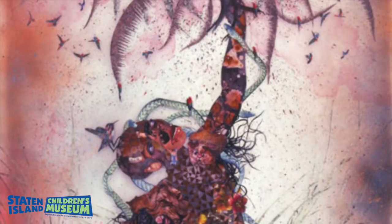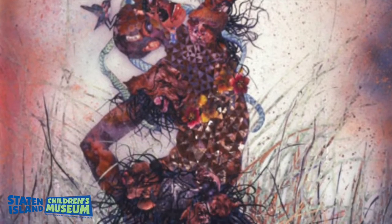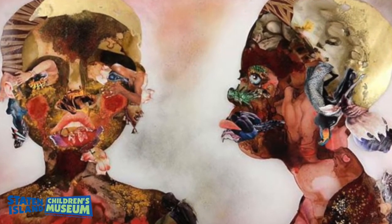Wangechi Mutu's art focuses on themes of gender, race, and colonialism. She often depicts black women as beautiful, powerful, and strong figures in her pieces as a way to empower them, because historically they were rarely seen in art museums.